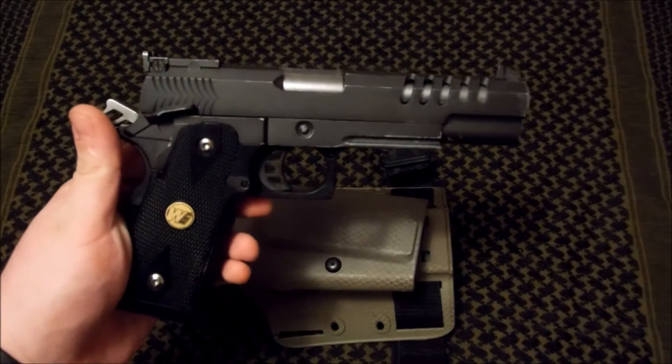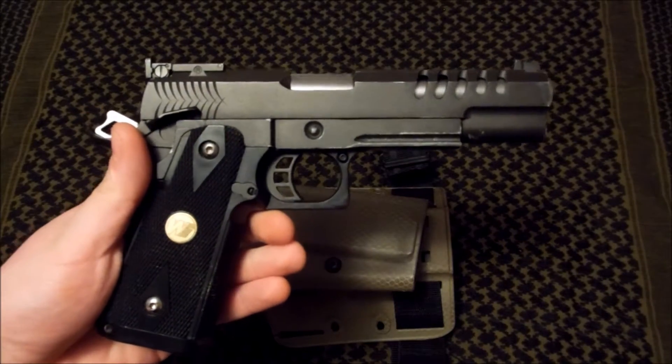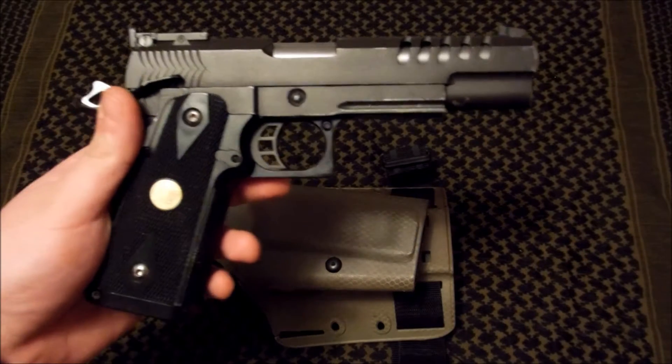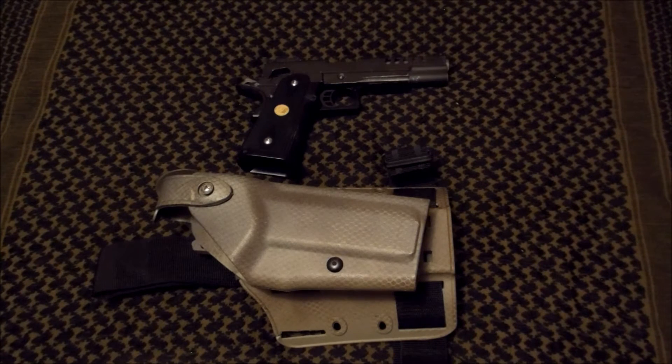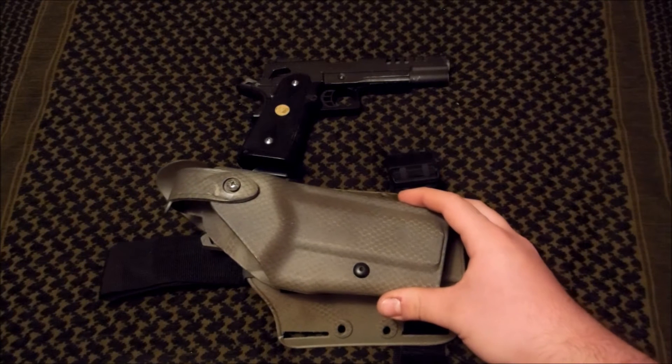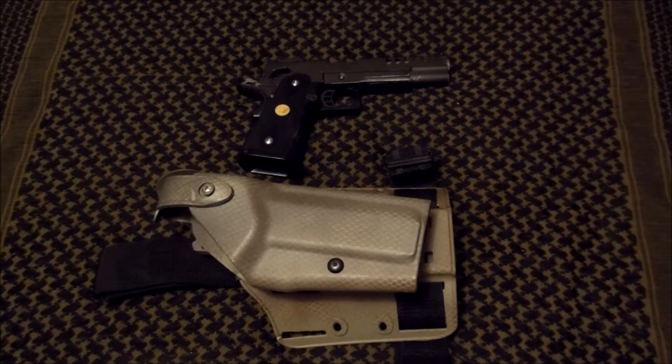I have a couple 1911 MOLLE holsters that this fits into, but I was looking for something more sturdy, like a Safariland or a Blackhawk holster. After doing quite a bit of research about possible holsters that would be compatible with this gun, I found out that the Blackhawk Serpa holster and the Safariland 6004 holster can easily be modded to fit a Hi-Kappa 5.1.